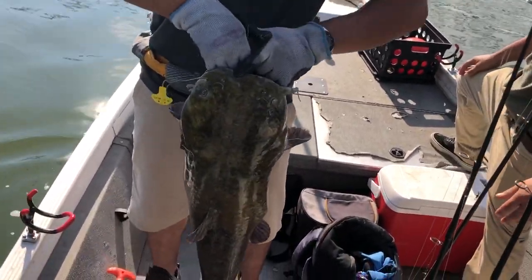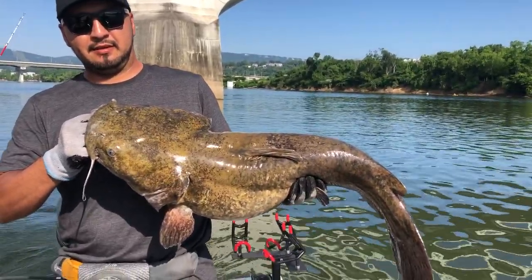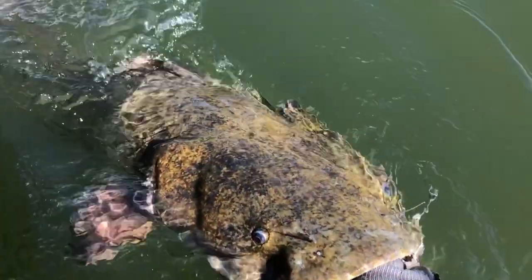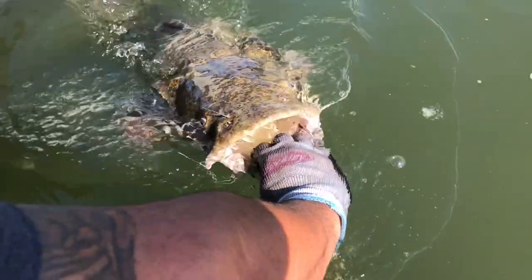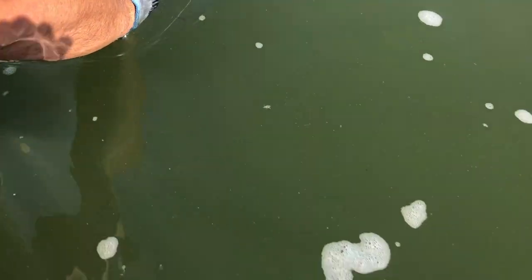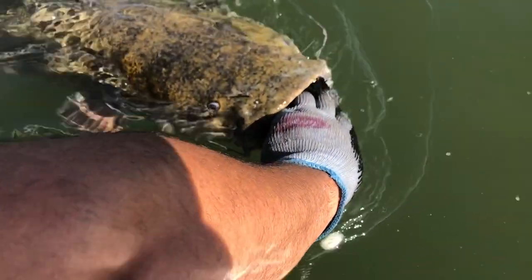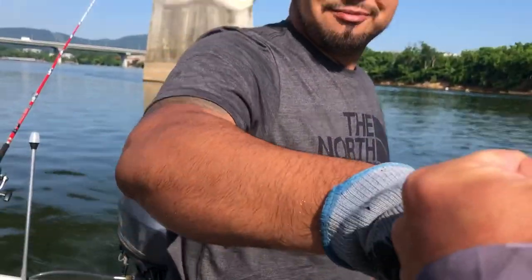Can you put your other hand underneath its belly to kind of support his jaw? There you go. Look at that fish. 25 pounder going back to the depths. Go ahead and put it in tail first. Don't let go of its jaw yet. Kind of move him back and forth. Get that water pumping its gills. It's ready. There she goes. She's turning. That was a good one, man. Sure was.